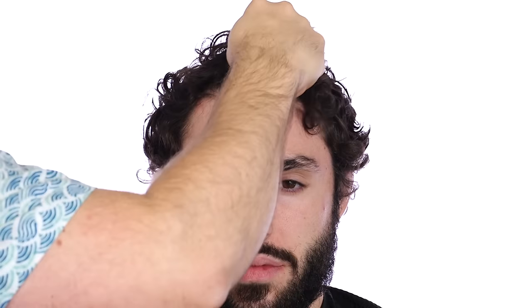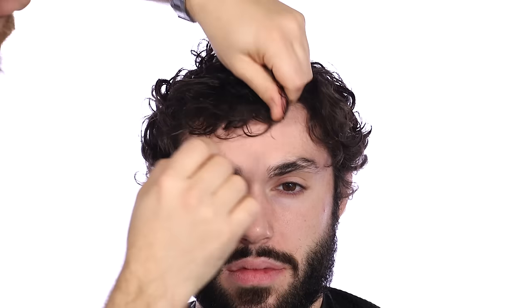With curlier texture, what you want to do is once the product is in, you want to start scrunching with your hands. Your hands really are what's going to help bring out the curl and the wave. You can bring this down if you want, but as I'm scrunching my hands like this, what that's doing is setting the product in and giving it a little more texture.